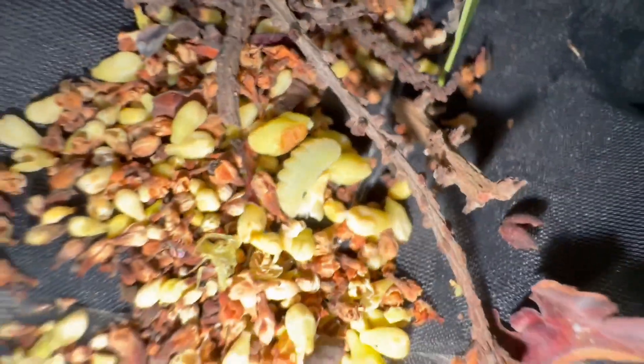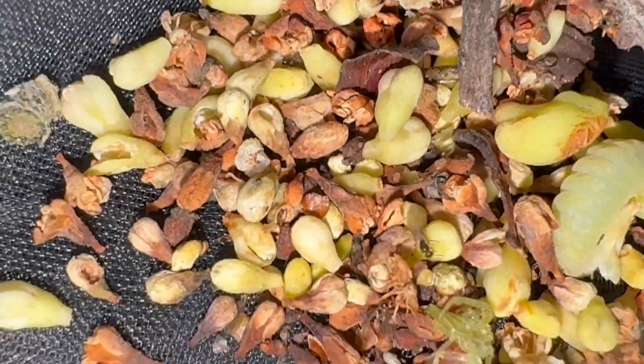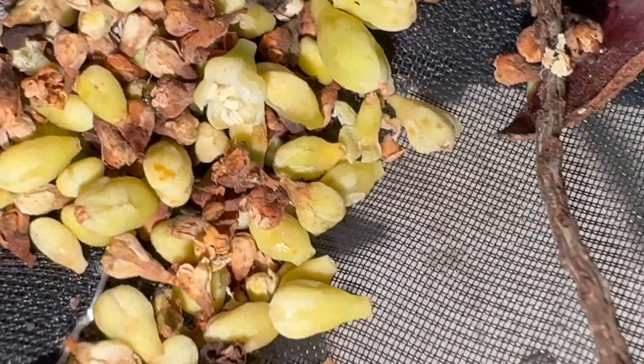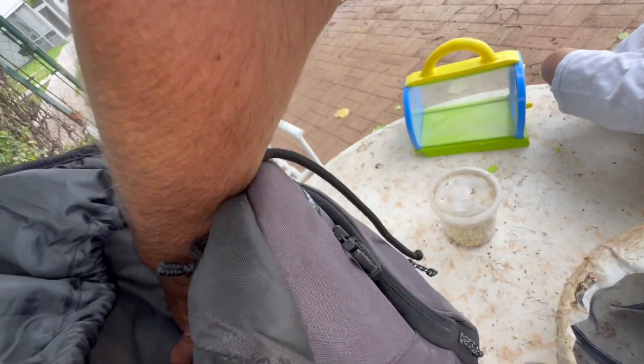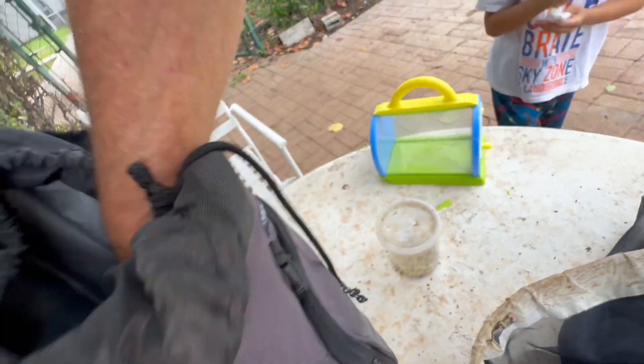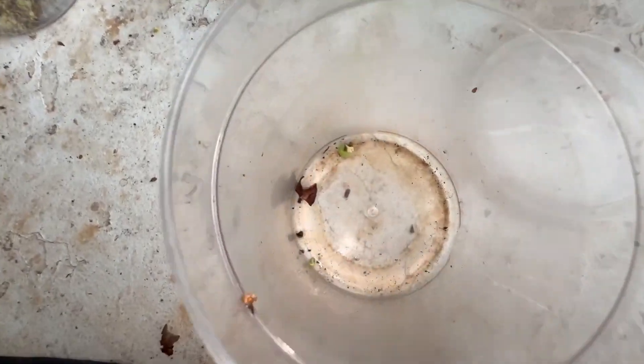Good news, y'all — we got another one, and it's a big dog. I'm hoping there were more smaller ones in here, but we keep finding the big ones. I've got my little cup here with my two caterpillars — a smaller one and a larger one — and we're going to add this one. Are they delicate? Yes, they're very delicate, kind of ridiculously delicate.